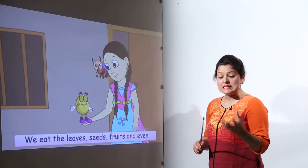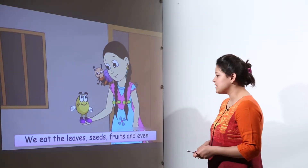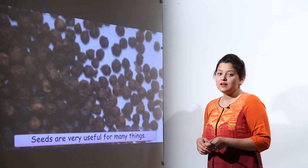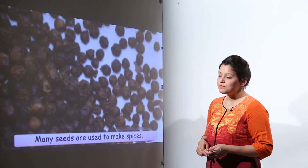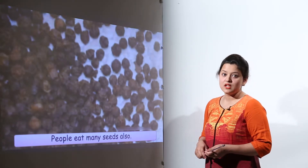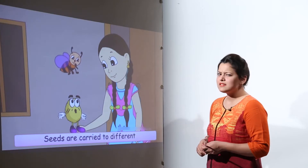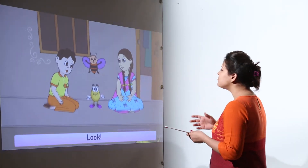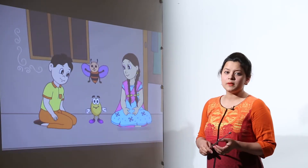We need seeds for so many things. We eat the leaves, the seeds, and the fruits of these plants. There are many spices made from seeds, and we also eat some seeds in the form of sprouts at breakfast. Seeds can be used in many different ways.